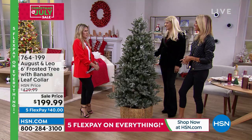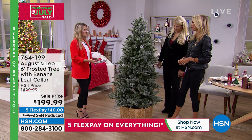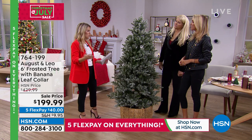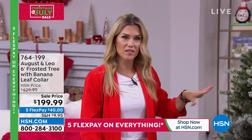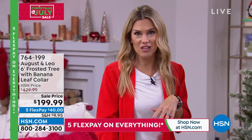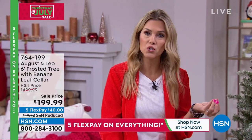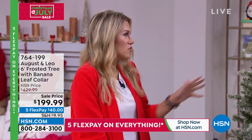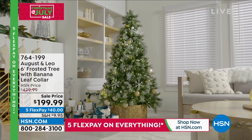Growing up there was the perfect 'adult tree' you didn't touch, and then the kids' tree. Maybe you've got one big tall tree by a large window, but another place — the family room, living room, or kids' room — where kids can decorate, put notes to Santa, and hang craft projects from school. With the $230 savings, you're not breaking the bank, and as kids get older the tree can move to a new room or the office.